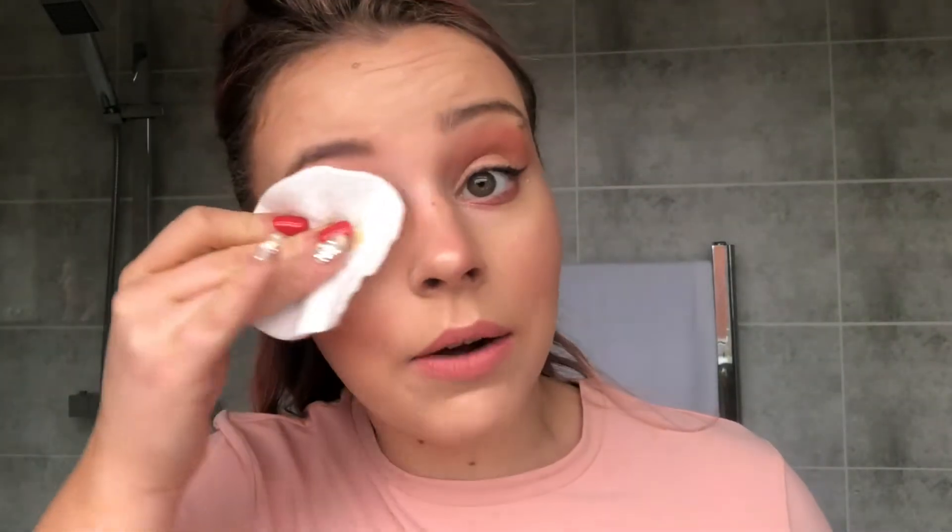I do have eye makeup remover but I thought I'd just share this little tip. You can use olive oil - it can be extra virgin or just the normal one - to remove your eye makeup. I don't recommend it all the time, but if you were running short or you're at someone's house and they're not into makeup, they might have some olive oil you can use. It helps break down mascara and eyeliner and just helps wipe it away. That's a bit quicker, and you can put it on your lips as well.